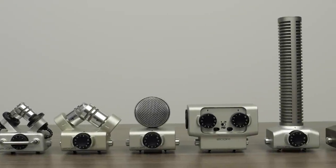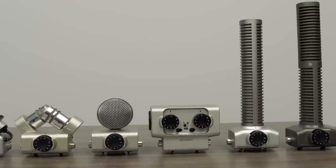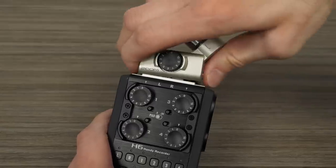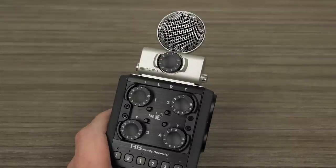Hi everyone, this is John from Zoom, and I'm here to show you Zoom's line of interchangeable microphone capsules. Swap capsules as easily as changing the lens on your camera, allowing you to record in virtually every environment.